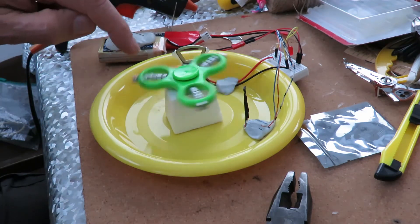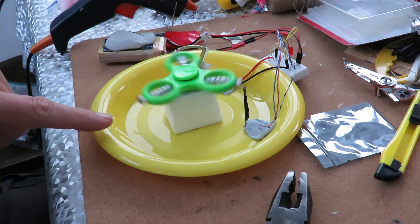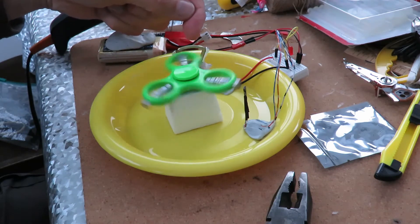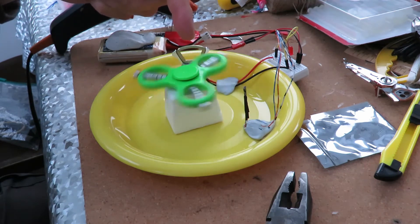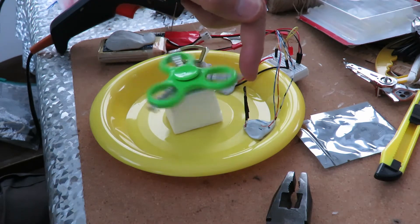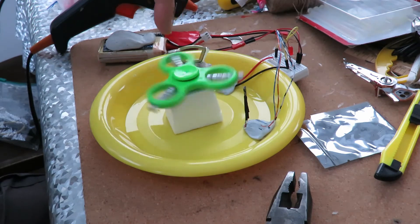So we've got a fidget spinner with a load of magnets on it, just sitting on a piece of foam that happens to be the right height for it to line up with the coil from the hard drive. So that's the electromagnet that's repelling these magnets. Every time the magnet passes the hall sensor, that turns on the coil, which repels the magnets that are in line with it at that point.